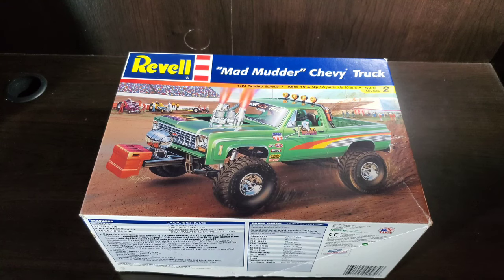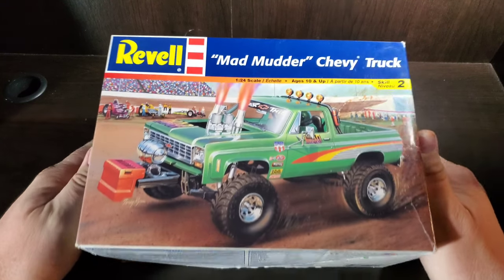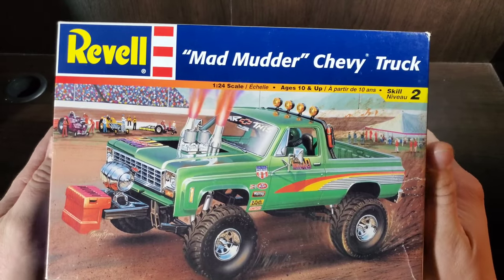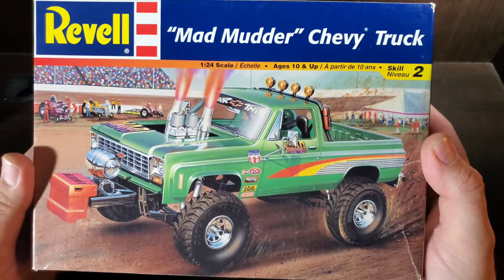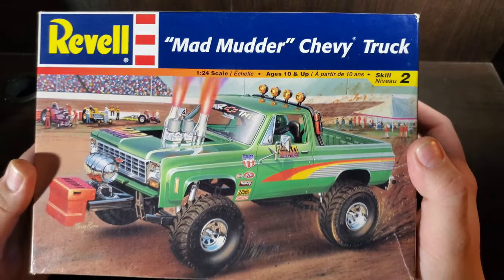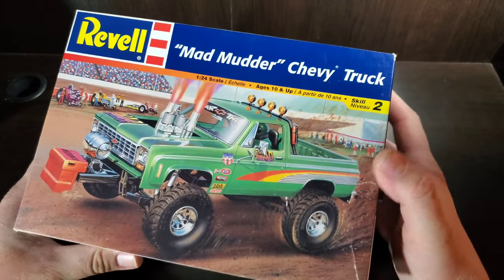Hello and welcome to Before You Buy. In this episode, we're going to feature Revel's Mad Mudder Chevy truck, which is actually a Chevy Blazer. If you can read that 1:24 scale, that is telling us there is some Monogram history here.